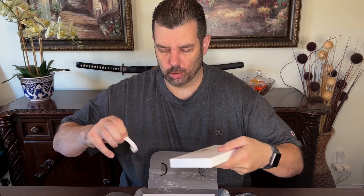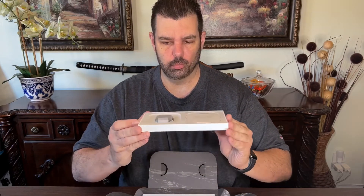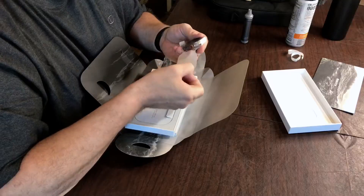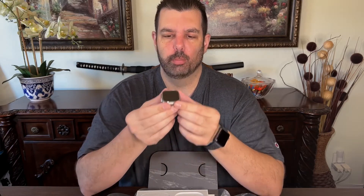We'll go ahead and open up the watch first. My first impression taking this out of the box — it's very well built. You can see the materials, the titanium. I mean, it's just solid, perfectly flat. Perfectly flat on the glass.